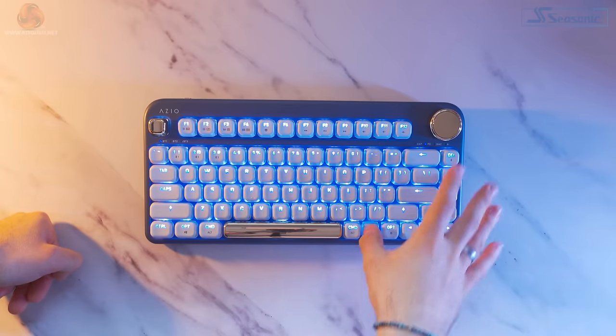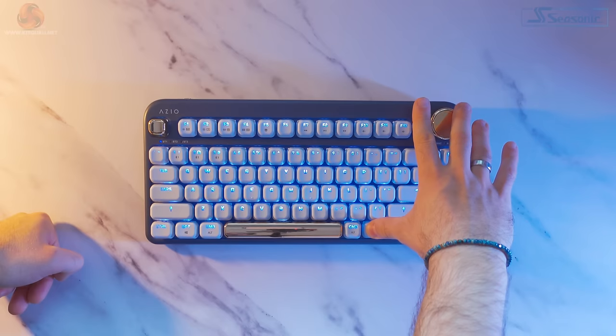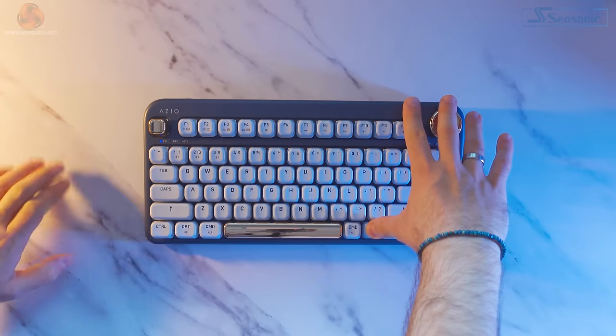The dial is actually something I've never experienced myself on a keyboard and to be quite honest it's a great feature. The dial on the ISO doubles up between a volume rocker and backlight control by using the function key. Unfortunately you can't remap the dial to anything else because there's no software, so you are stuck with those two functions.